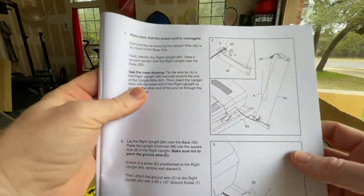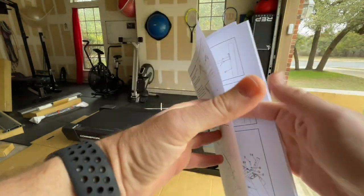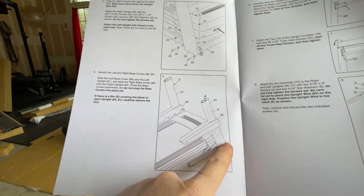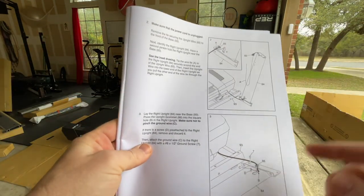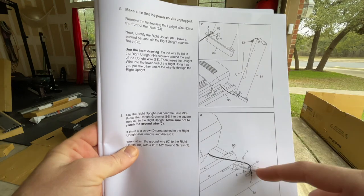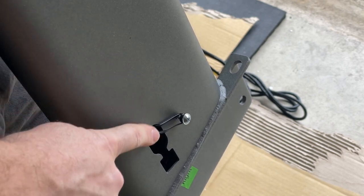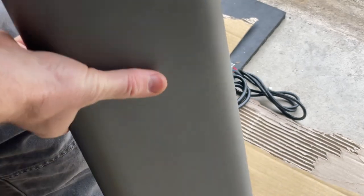Step two is getting the two main uprights in place — right side and then left side — so we end up with this install plus the two big plastic pieces run over the top, all the way through step five. I'm going to show you how to get the cable through the arm. They already provide a cable tie in the right side arm. The right arm is the one that has the cable tie pre-installed going up into the tube and coming right out the top.